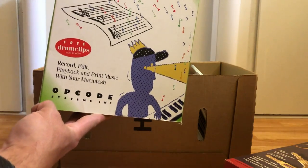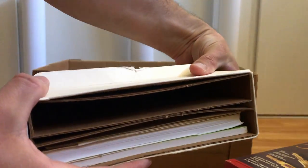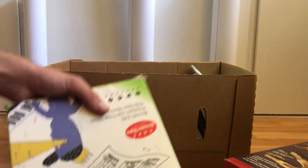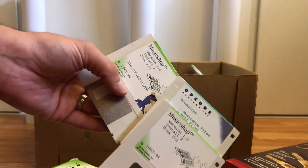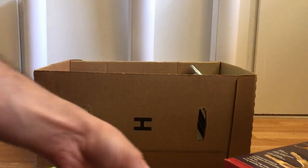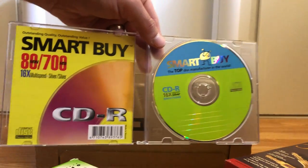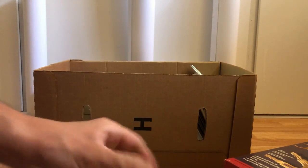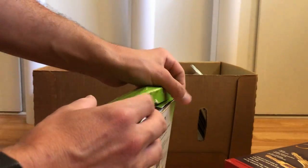To go along with the MIDI adapter, we have Music Shop — record, edit, playback, and print music with your Macintosh. This is a complete copy; it has CD and floppies in it. There are the drum clips, the installation, all that.